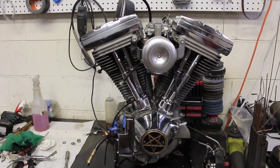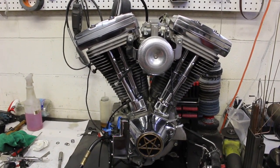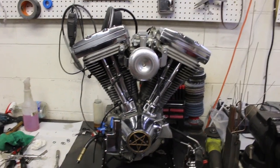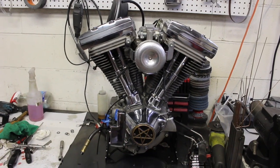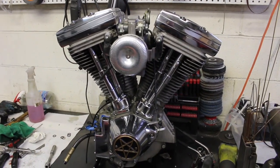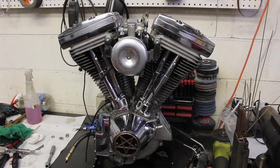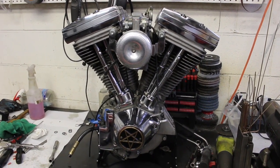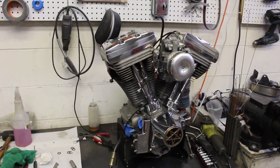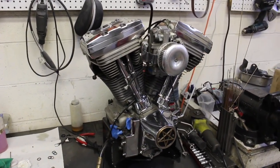Motor's done. All the gaskets are completed — base gaskets, head gaskets, rocker box gaskets, intake manifold — everything's fresh on it and should last quite a while. Did the push rod tubes too since they were off. Hopefully next week this thing will be back from paint and we can go from there.